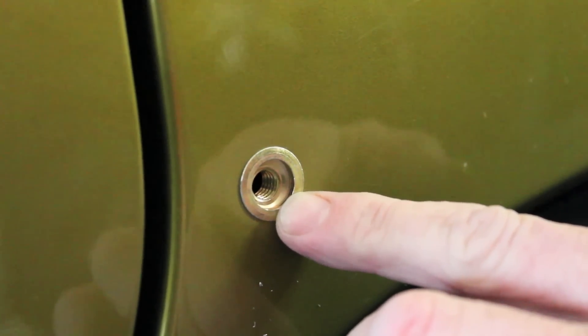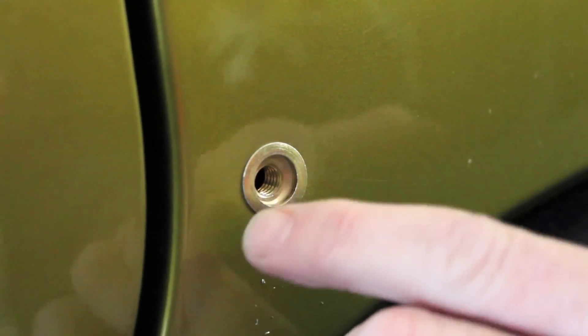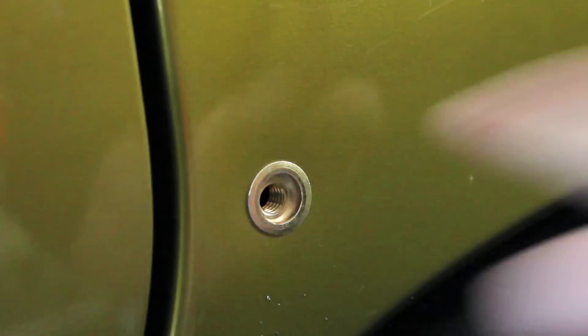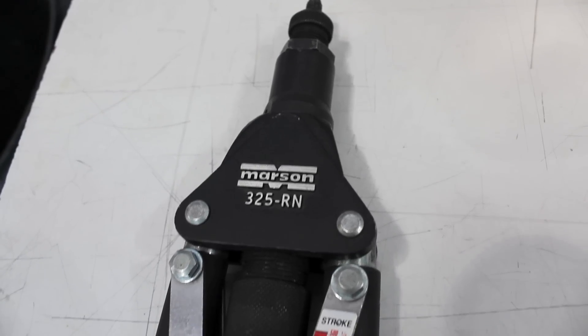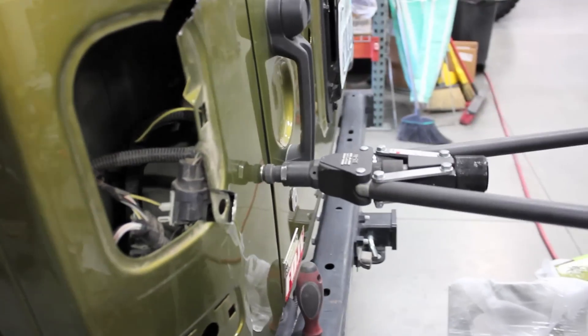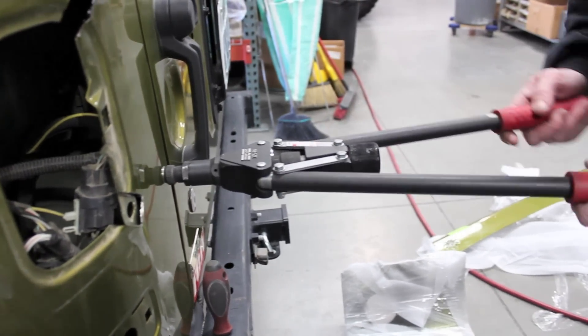As you can see, with proper Nutsert installation, the threads have not pulled to either side of your hole — this is correct. If you are using the Marsen Nutsert install tool, be sure to familiarize yourself with the instructions on the use of that tool.